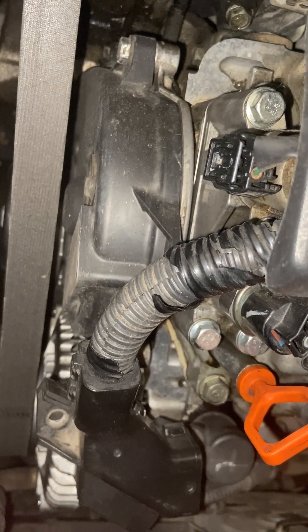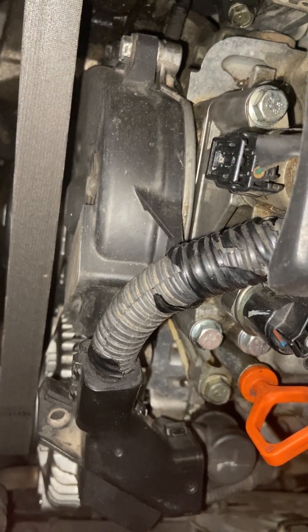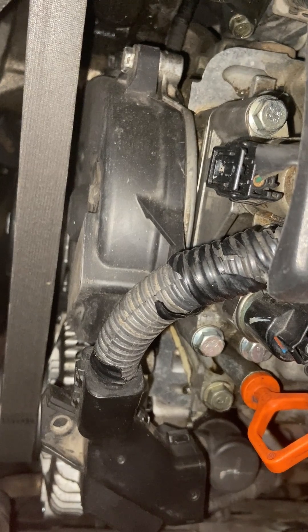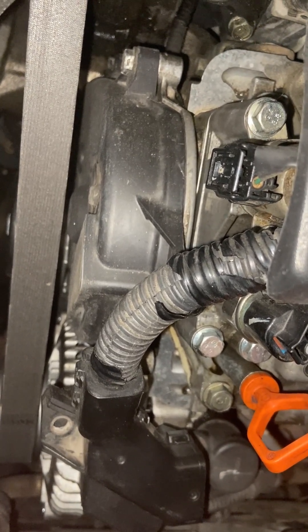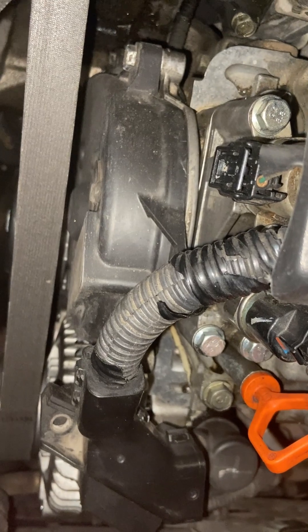Honda doesn't sell those gaskets or that filter, so don't ever buy those ones you see on eBay or Amazon. After that, I found one at O'Reilly's — I think it's a Dorman — and that seemed to work okay.